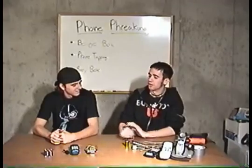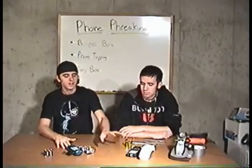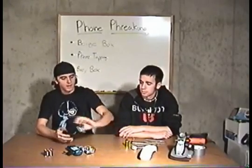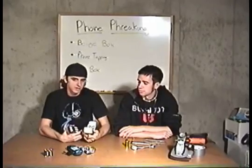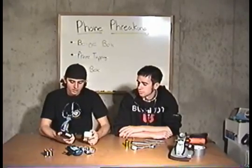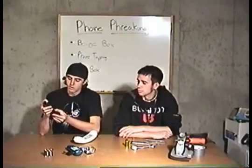Knox is going to show you the kinds of phones we have for tapping. There are basically two kinds of beige boxes you can make: a wireless one, which is a little bit trickier, and the wired one. Right here we have a mic-less one and one with a mic. The one with a mic, you can make free calls with. The one without the mic, you can just listen in.